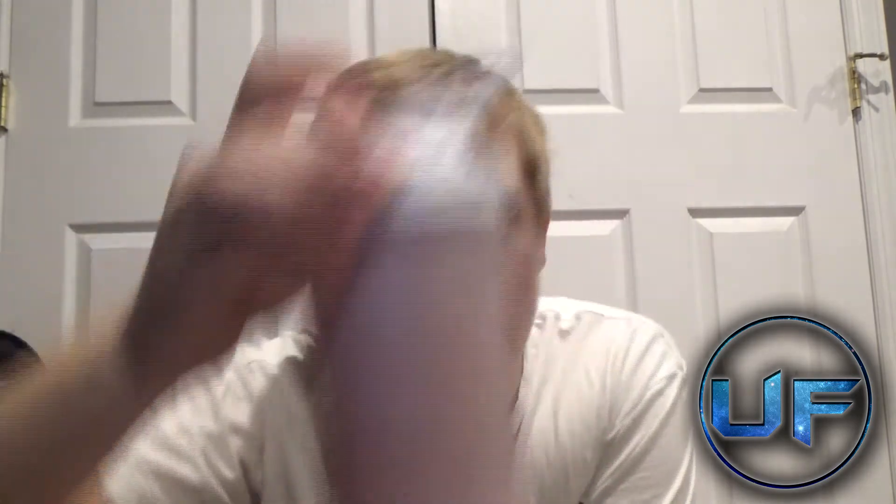Here it is and we're just going to shake it up. We shook up the G Fuel and this is what the bottle looks like. My bottle is white so it's going to have a whitish tint, but as you can see it's kind of like a reddish purple color.